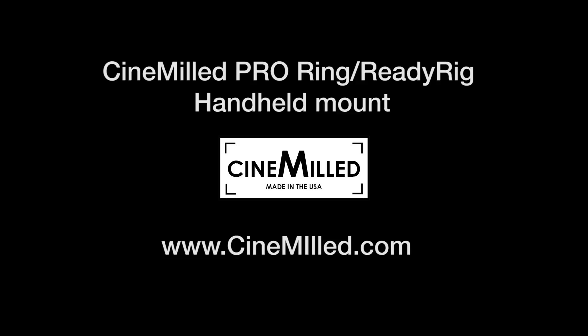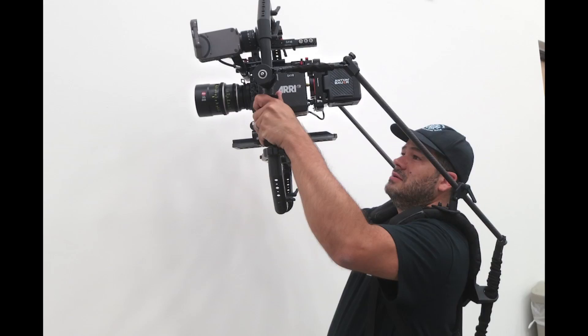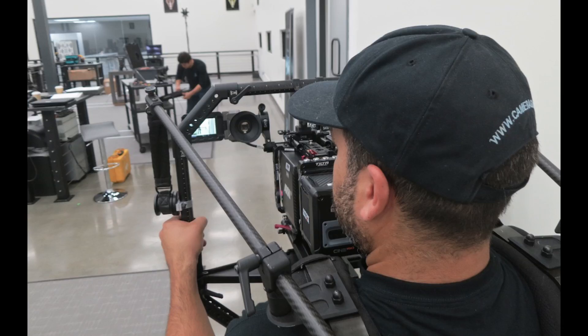Hello everyone. I'm here to show you our new handheld plate for our Pro Ring, which is usually for a gimbal. But you can also use it for handheld work with our new handheld plate. Check it out.